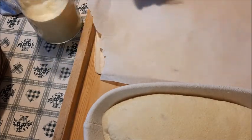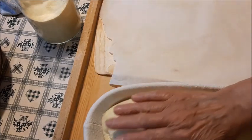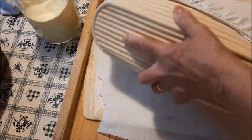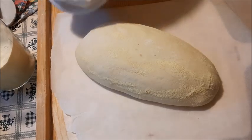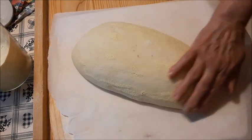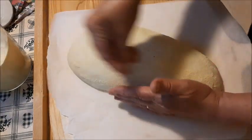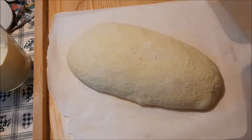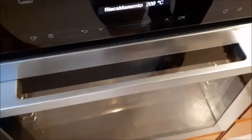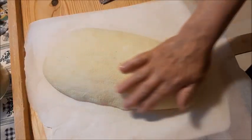Ho acceso il forno a 250 gradi con vapore. Il mio ha il vapore automatico, ho messo due spruzzi all'inizio. Altrimenti spruzzate o mettete un pentolino. Uso questa pala per fare scivolare la carta forno dentro il forno, dentro la teglia - o la pietra, se avete. Io mi trovo bene con la teglia calda. Metto ancora un po' di semola. Quando è arrivata la temperatura vado ad infornare.